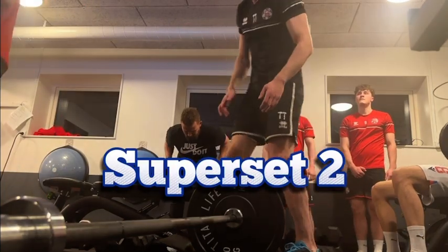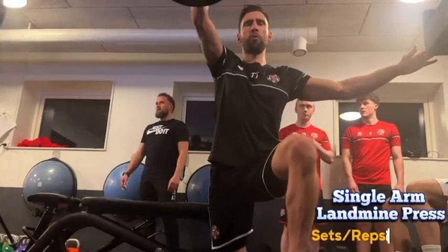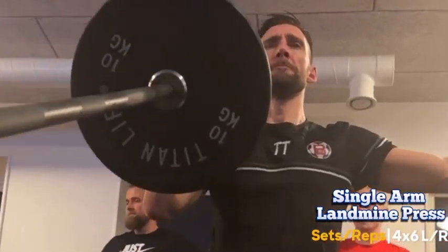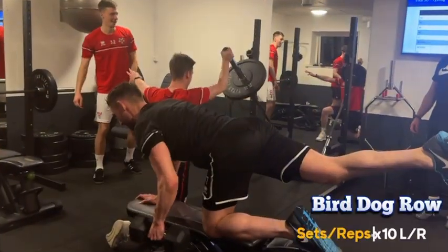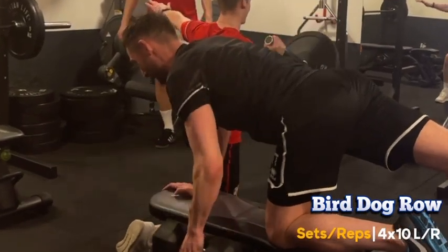Next up we've got our second superset. We'll start with some single arm landmine presses — these are great for upper body explosivity and shoulder stability. Then we jump straight into bird dog rows without any break, which work on our core and balance while also boosting our back strength.